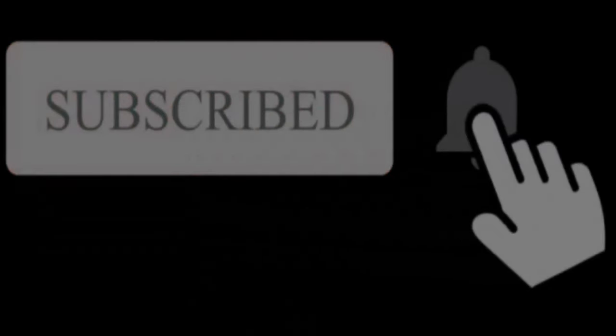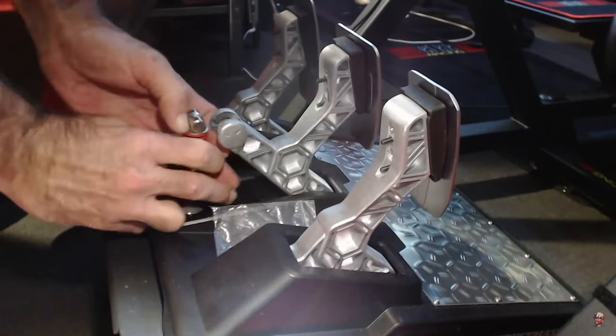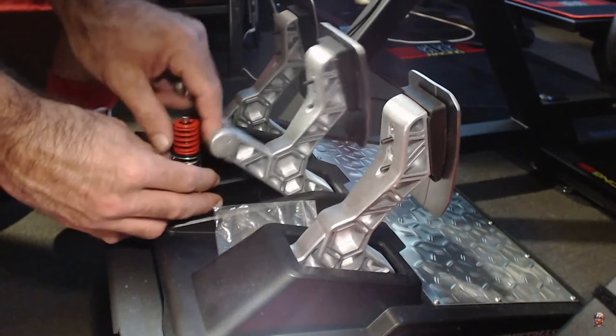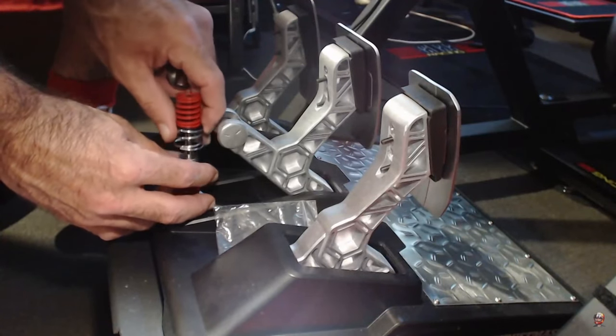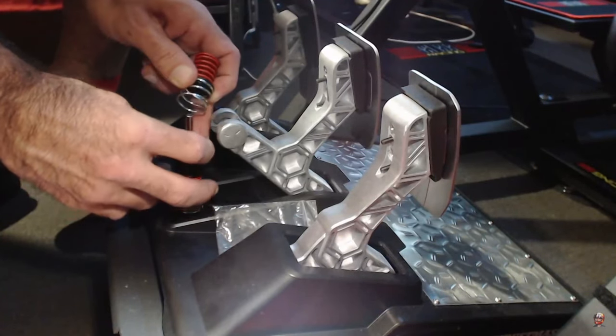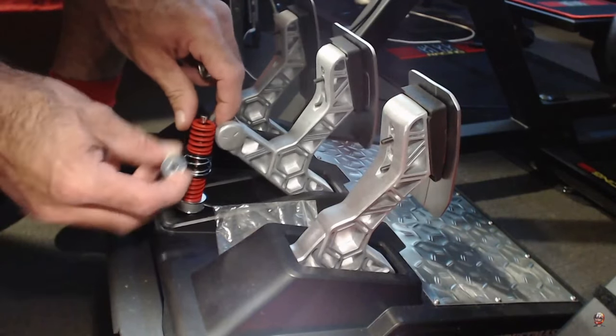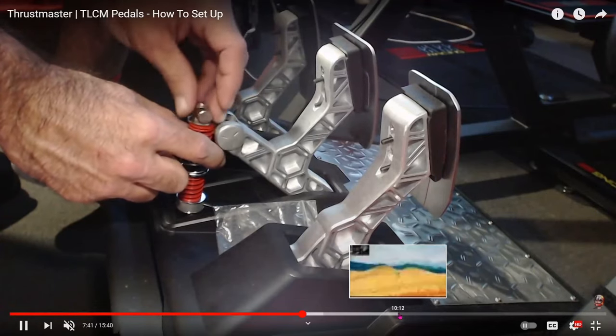TLCM pedals — if you find the video helpful and you like sim racing, particularly if you're into Gran Turismo Sport, please like and subscribe. As I said, 12 months ago I bought the Thrustmaster TLCM pedals and I've practically used them every single day since then. I really feel as though I've put them through their paces, properly tested their performance and reliability, and I'm going to tell you everything about that in this video.